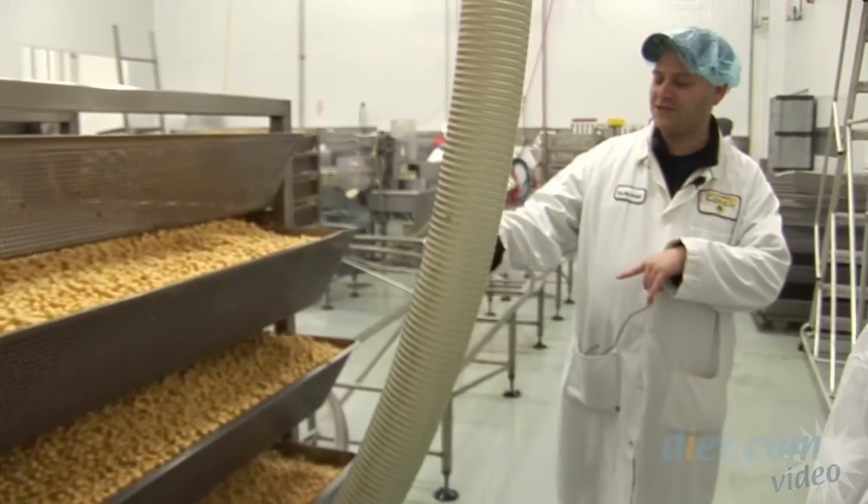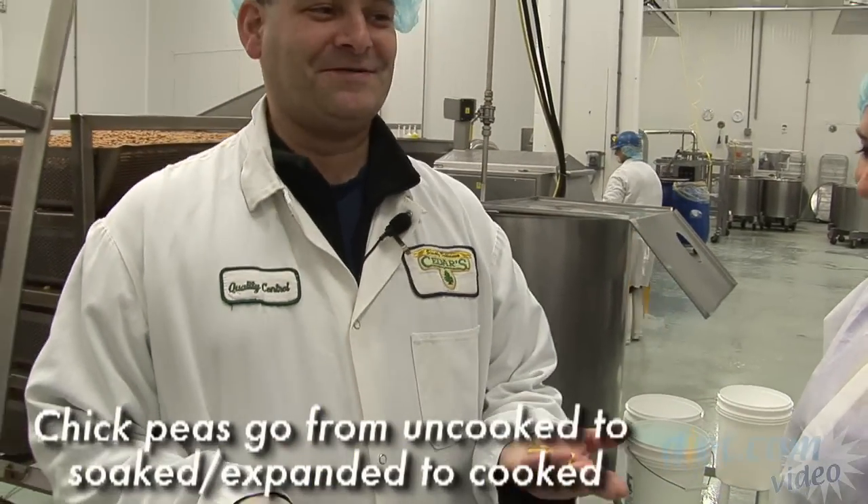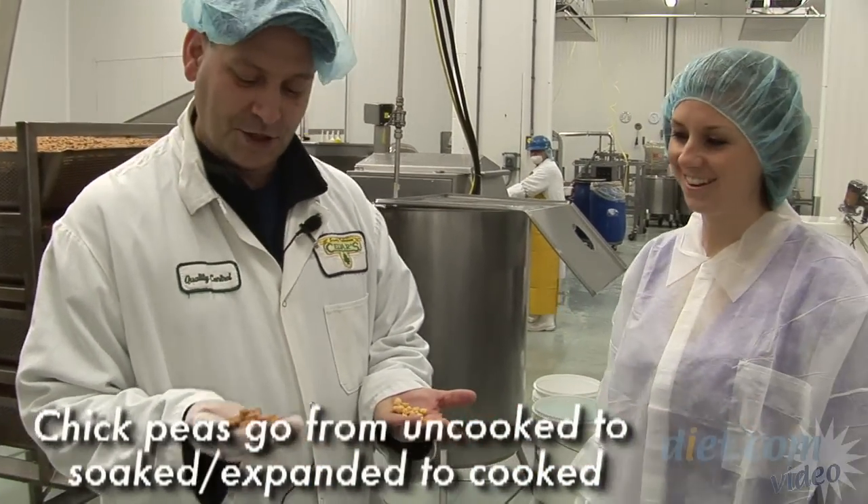The uncooked chickpeas are put on the rack and they're put into the cooker. So we've gone from uncooked, to soaked, to cooked.